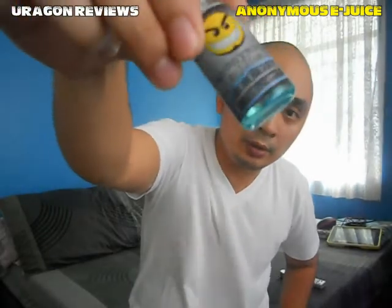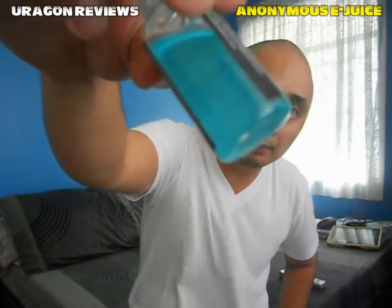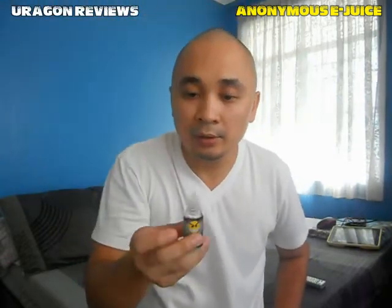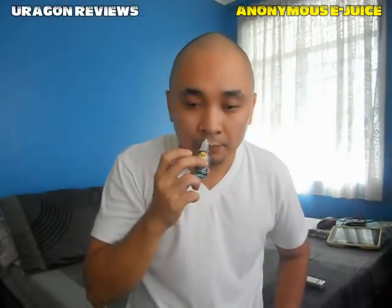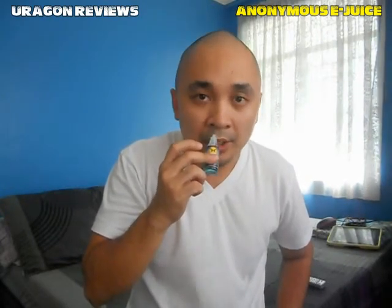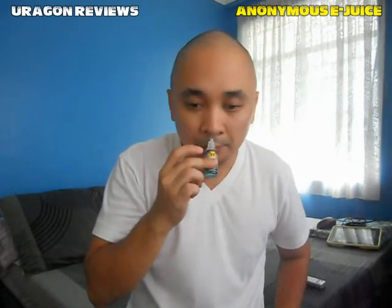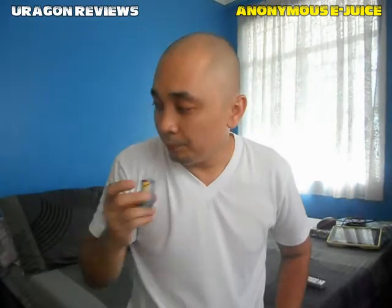The juice color is a very light blue. The moment you sniff it, it gives you a strong blueberry or blueberry-candy scent. Hopefully it also tastes like blueberry, so let's check out the flavor.